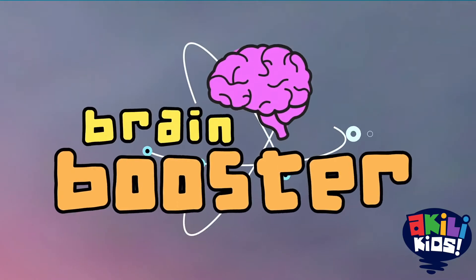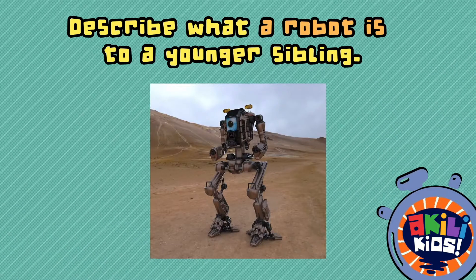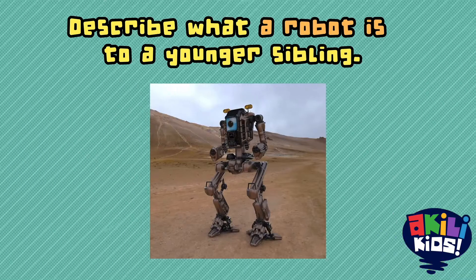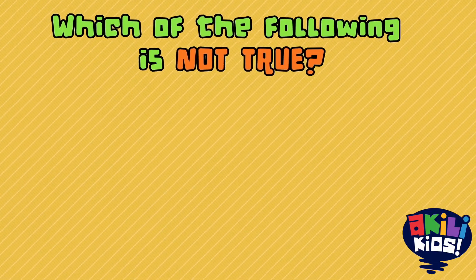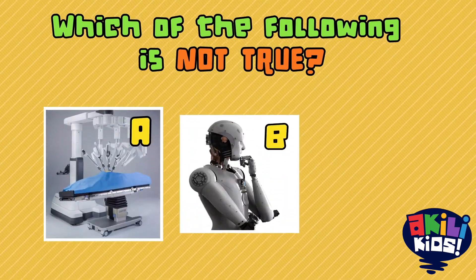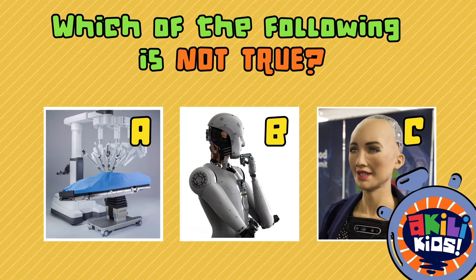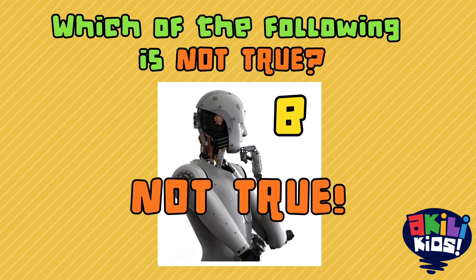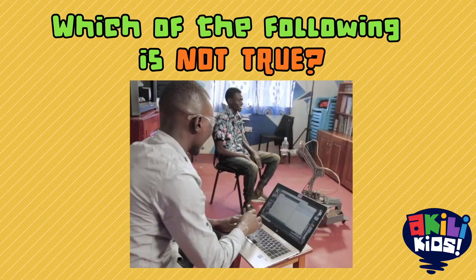It's time for a brain booster! Describe what a robot is to a younger sibling. A robot is... You probably used your own words to describe it, but we usually say that a robot is a machine built by human beings to perform different tasks. Which of the following is not true? Robots can perform surgeries. Robots can think by themselves. Robots can look like humans. Statement B is not true — robots cannot think by themselves. They can only be taught by humans what to think. People who teach robots how to think are called programmers.